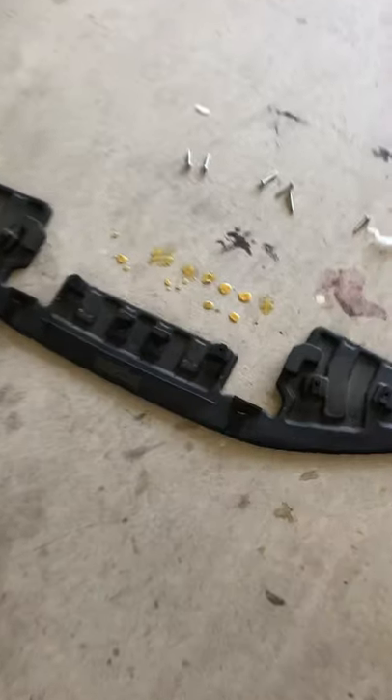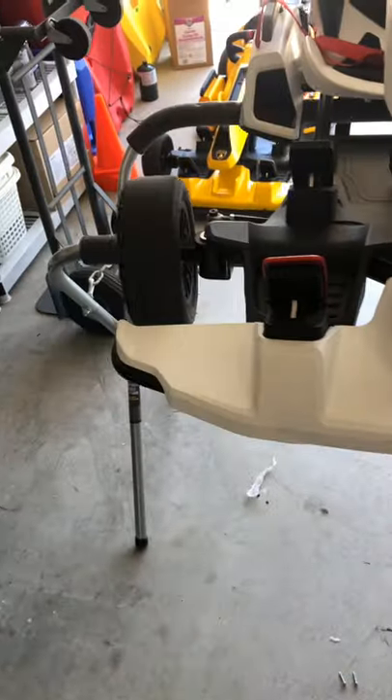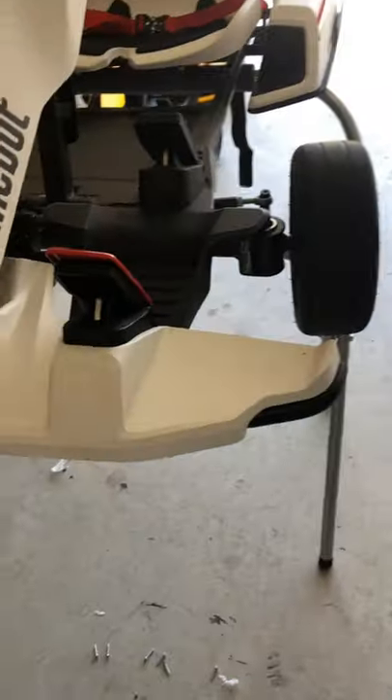I'm gonna explain how to install the lip spoiler for the Ninebot Go-Kart. So this is how your bumper looks right now, and as you can see,